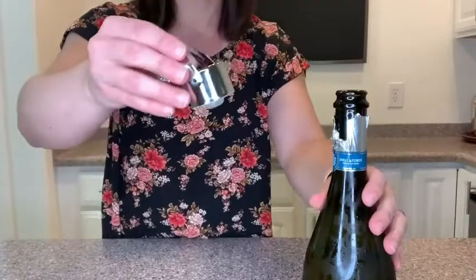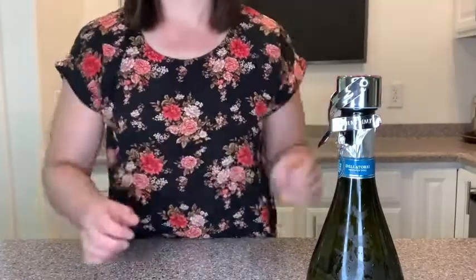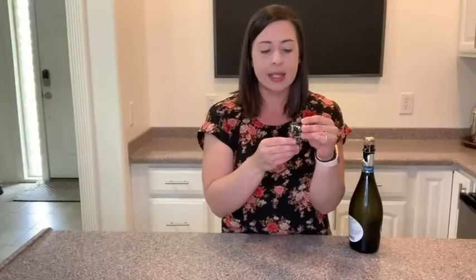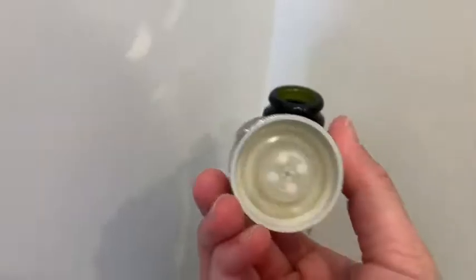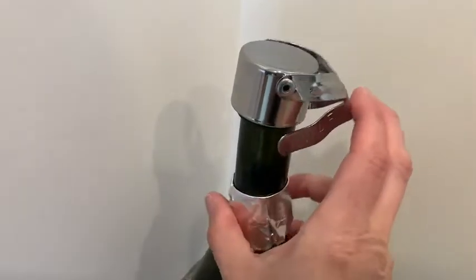It's really cool how it works. All you need to do is place the stopper in the top of the bottle and then close this piece down here. As the pressure in the bottle increases, the little rubber stopper part inside will expand and give you an incredible airtight seal, keeping all of your wonderful delicious bubbles inside.